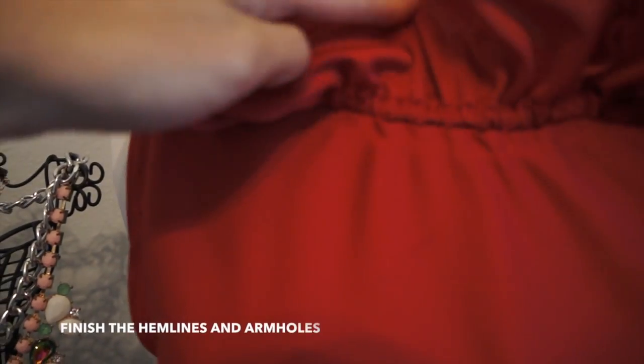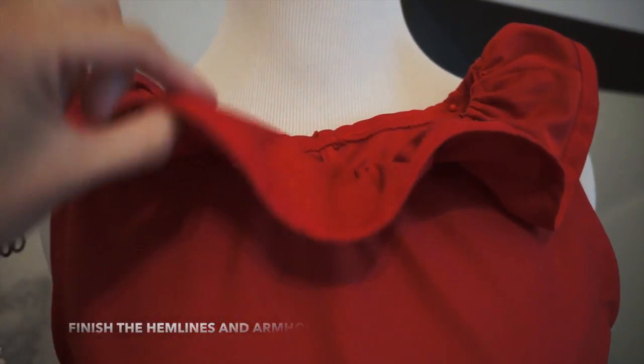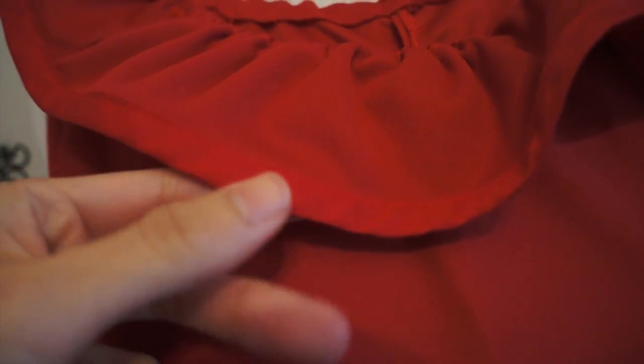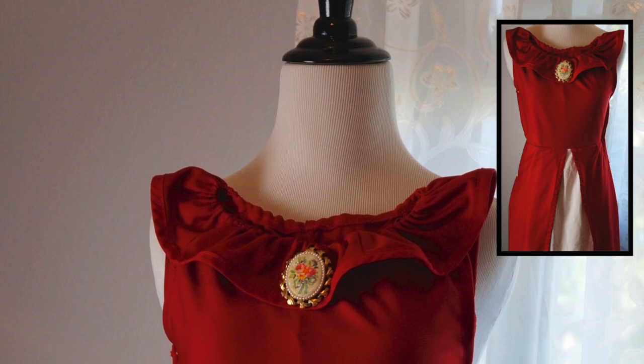After I made the ruffle, I placed it on the neckline on the right side of the fabric and hand stitched it. I also added the same bias tape on the edge of the ruffle just to give it more length, because I did not have enough fabric. So that's it for today and I hope you liked this video!